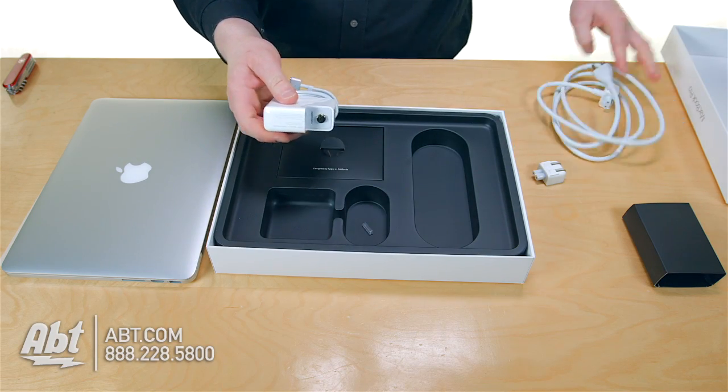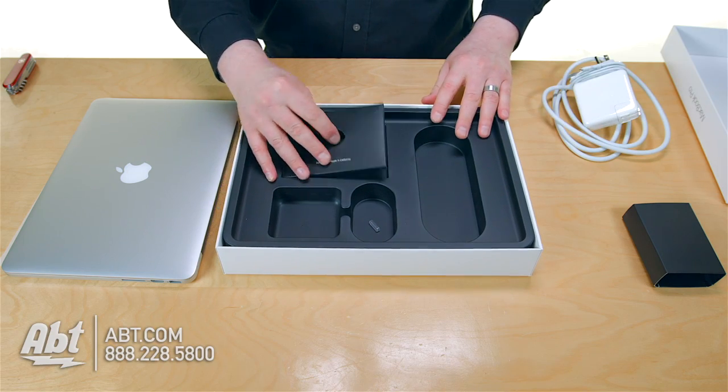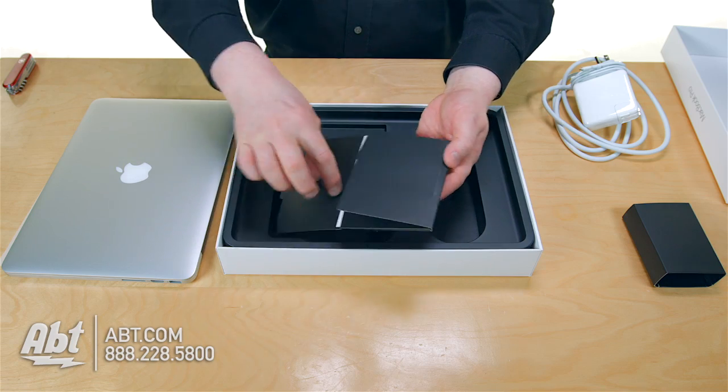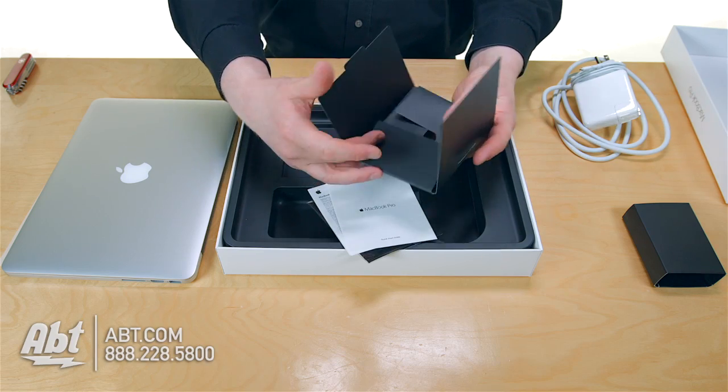So you've got your power. Charge up your computer right away and get that battery to full charge. In fact, make sure that the Apple battery drains down to zero and charges up to 100% at least once a month — Apple says that's really healthy for the battery.